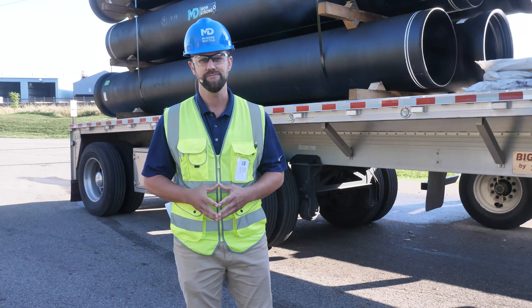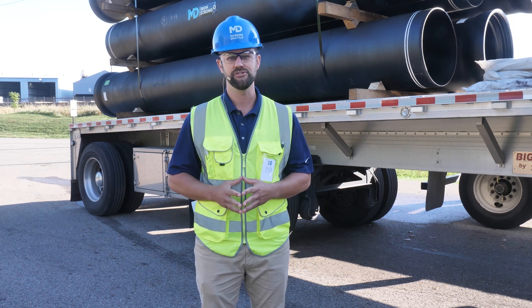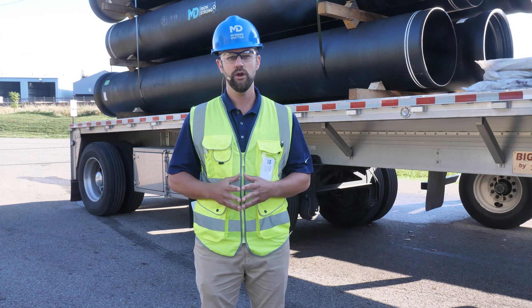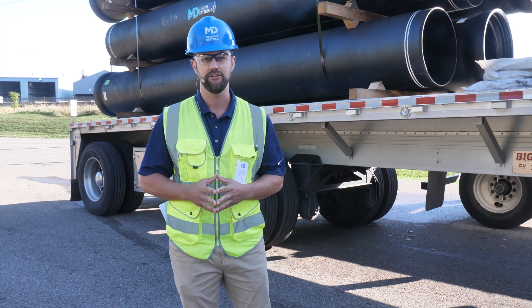Hello, I'm Josh Baker, sales representative for McWane Ductile. On this episode of Iron Strong, we will talk about what you need to know before you let a truck go after dropping off your ductile iron pipe.